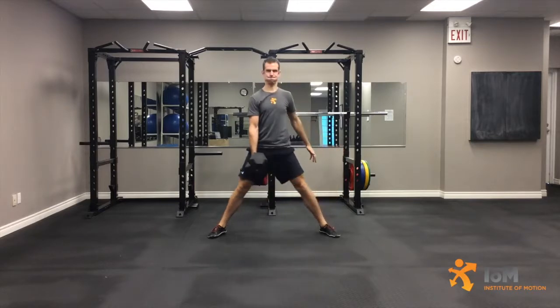Initiate movement by pushing the feet into the floor, shifting the body to the right toward the midline and standing up. Return to the starting position.